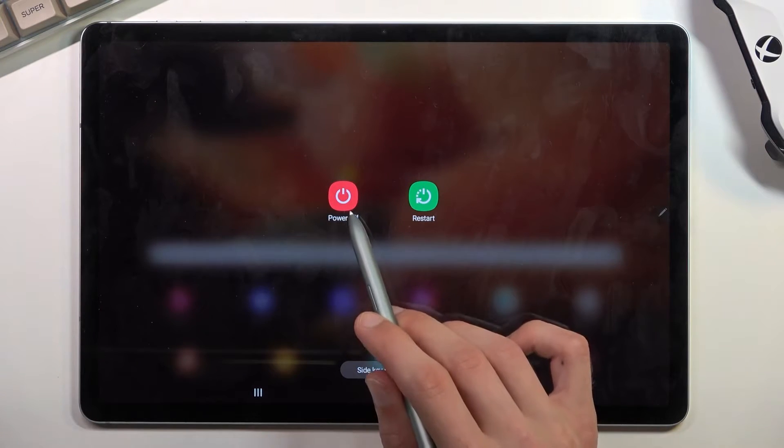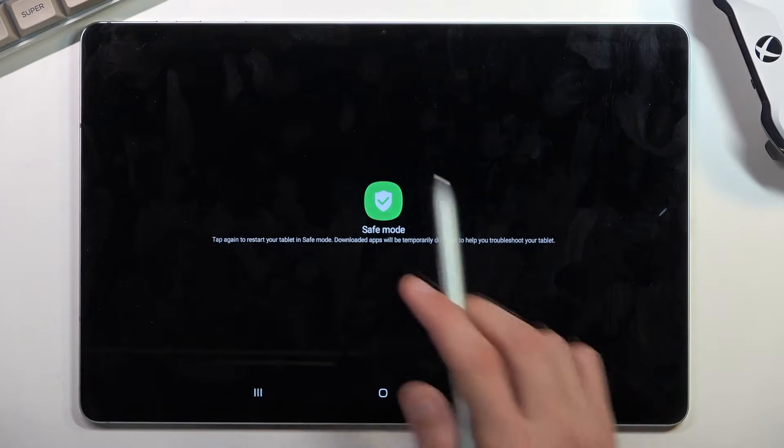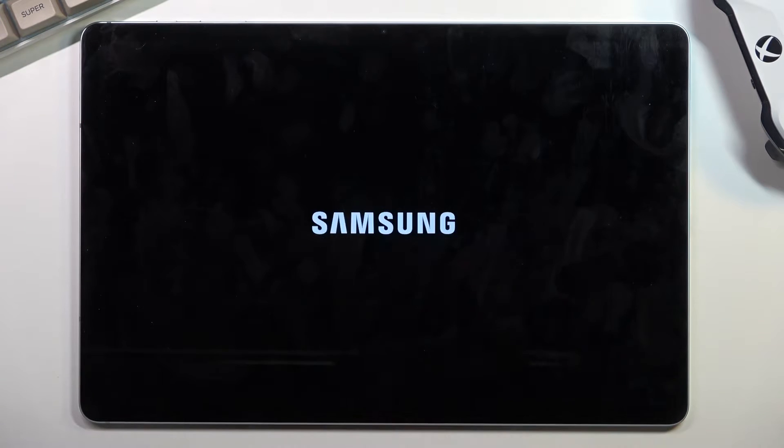From here you want to hold power off. As you can see, it will change into safe mode. Confirm it by tapping on it and this will now reboot the device and put you into safe mode.